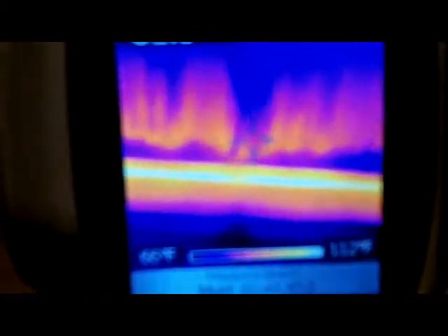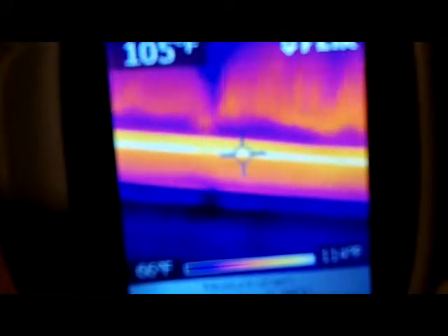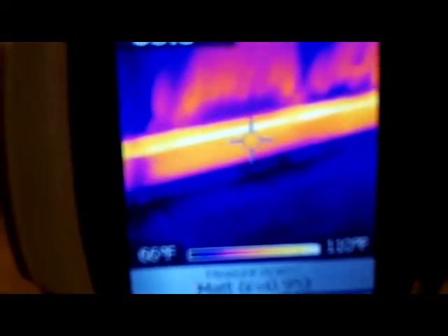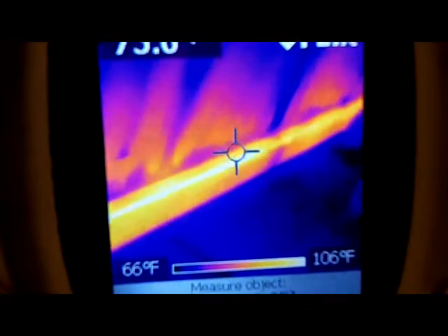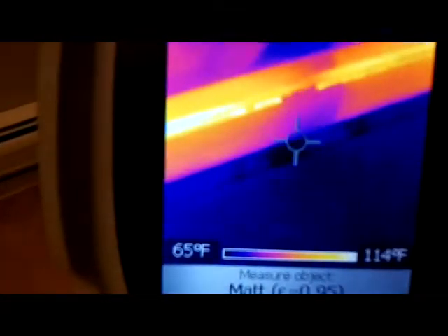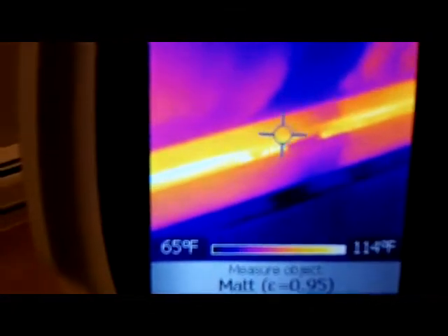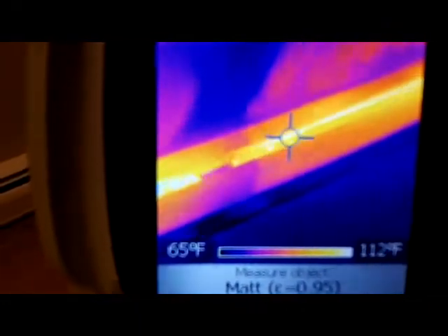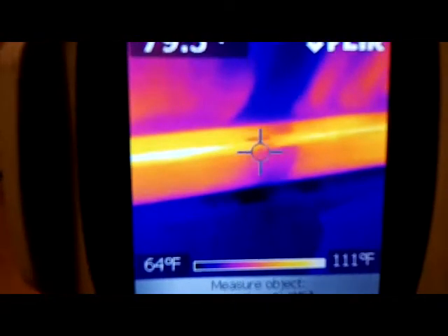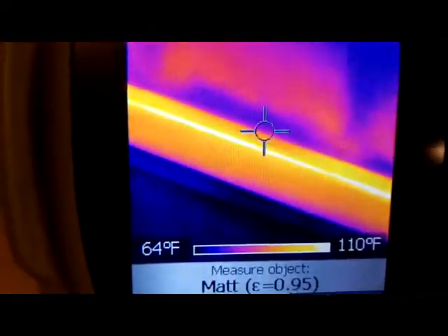Here's my baseboard heating. Sometimes you get air in the baseboards and it keeps a section from heating properly. Looking at the camera, the white is the really hot section. As you can see it's pretty even throughout, which tells me my baseboard is functioning properly. You can even tell where the joints are, where it's soldered on your baseboards and where the connections are.